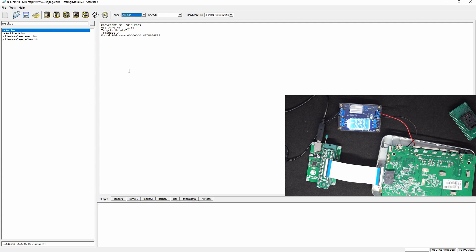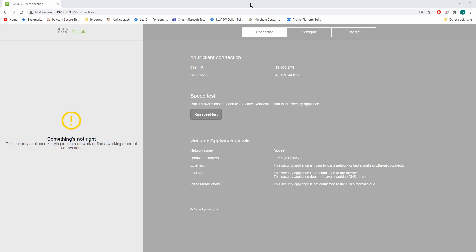Now let's first take a look at the current status of the router. My computer is connected to the Meraki Z1 directly, accessing the service website at 192.168.0.1. I'm going to program the initramfs to this router so I should be able to access the LuCI UI.